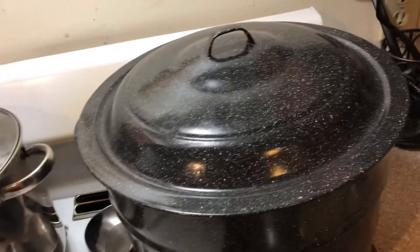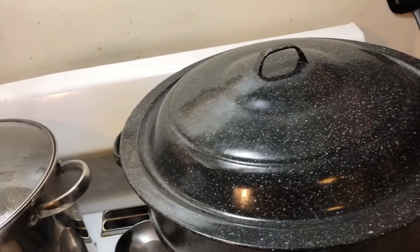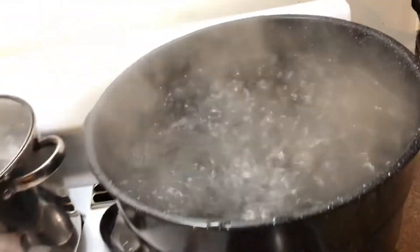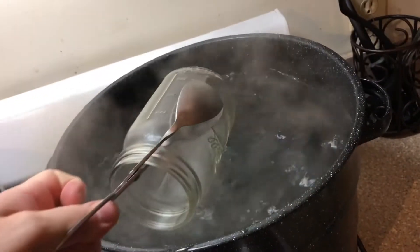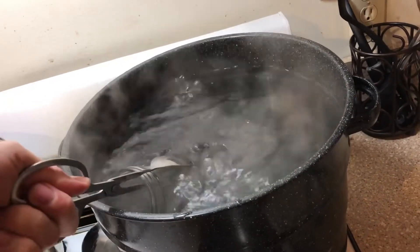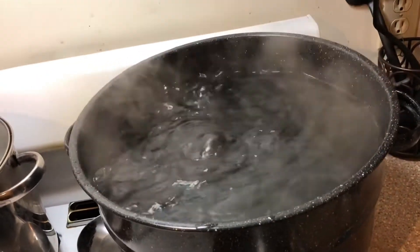Now we have our water boiling and our pickle juice has been made. We need to sterilize these mason jars. Using jar tongs, put the jar in there — fill it up all the way and put it in the boiling water. Be very careful doing this. Five minutes in there and it'll be sterilized. That's how you sterilize a jar.